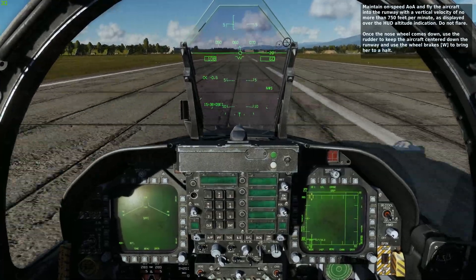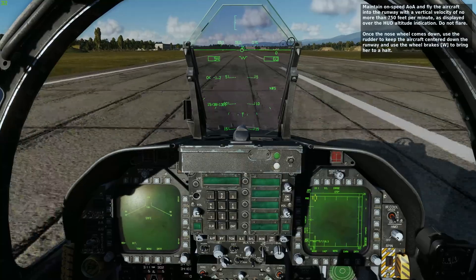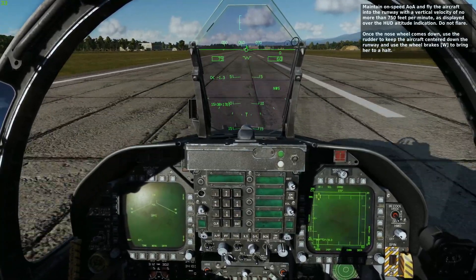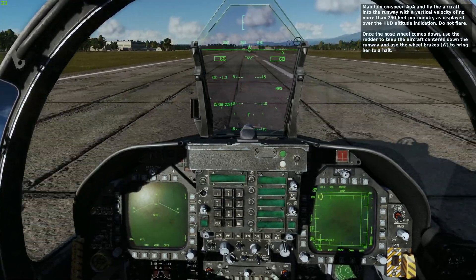It's quite hard, but as I mentioned earlier, the Hornet's landing gear is designed not to flare but to hit the runway hard. A little bit too fast, but a reasonable touchdown. Not a bad landing — could have been better, absolutely, but it is not a bad landing.